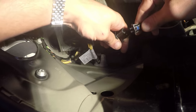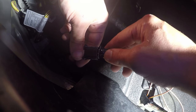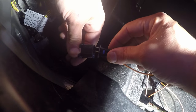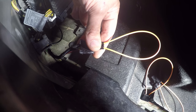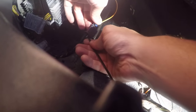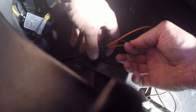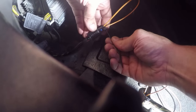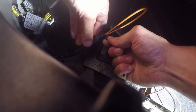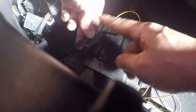Those two prongs are going to fit nicely just like this. Orientation doesn't matter — it's just a fiber optic loop, you can put it either way. Then take a zip tie and secure this so it stays in there, and now you've bypassed your satellite radio and the car will be back to normal. Put the zip tie behind the harness, go through the middle of the loop, and cinch it down so it fits nice and snug. That fiber optic loop is not coming out now — it's bypassing the satellite radio.